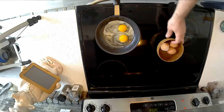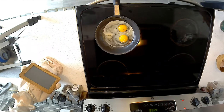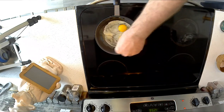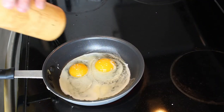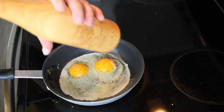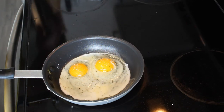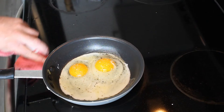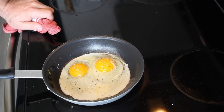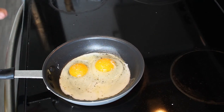Some kosher salt. Some cracked black pepper. Now the key to this egg is really just medium heat and just leaving it alone. That's really all we have to do.